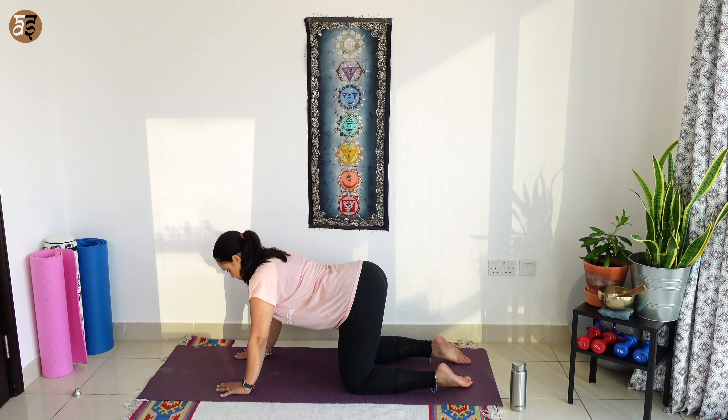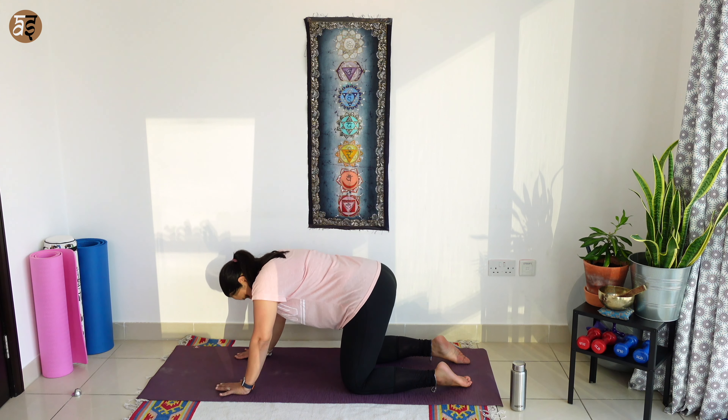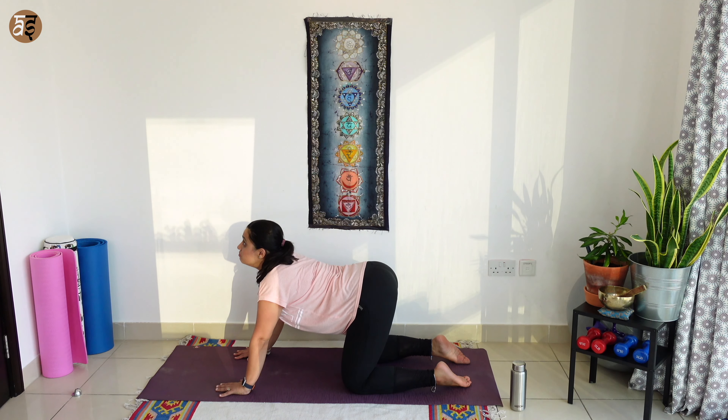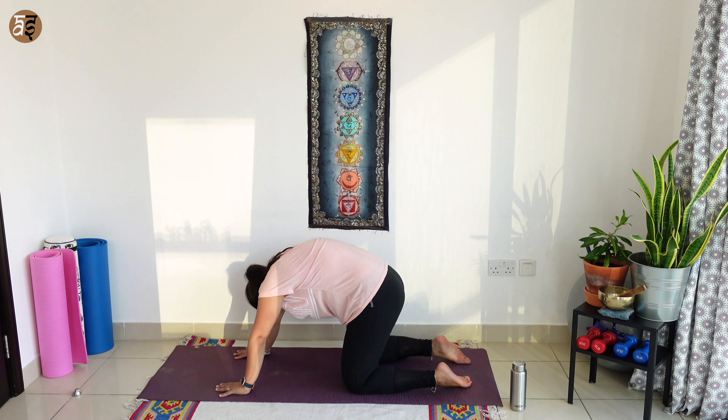As you breathe in, drop your belly down, look up. Breathing out, hunch your back, head towards the mat. Breathe in, drop your belly down, look up. Breathing out, hunch your back.